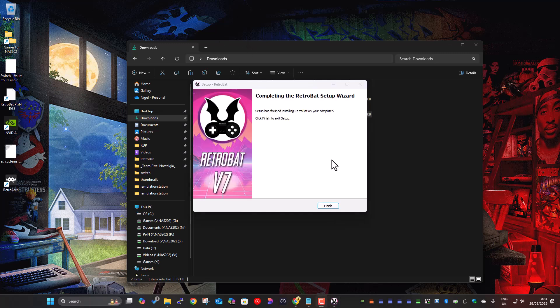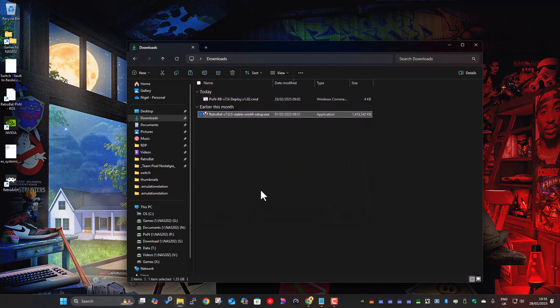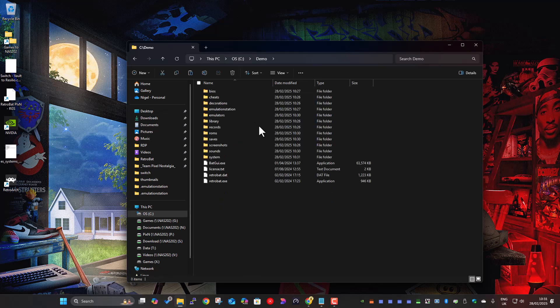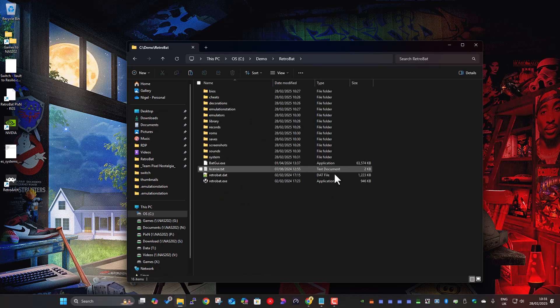That's finished — took a couple of minutes to extract. Click finish. On the C drive in that demo folder I've now got a RetroBat folder — that's a base install of RetroBat. Next step is to get the pixelification script. It's on GitHub, freely available, and you'll have the link in the description.